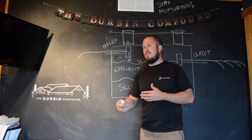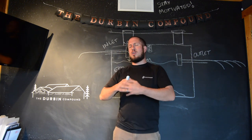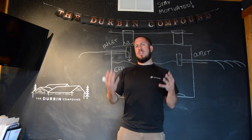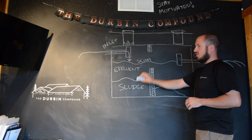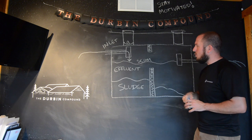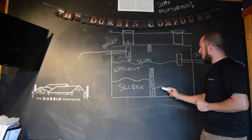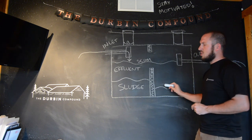A lot of people call it a drain field or leach field. It's a series of corrugated pipes — a grid where your water literally flows out, drains down through the ground, and is filtered by the soil. You don't have any sludge going out because the outlet is way above where the sludge sits. A chamber system keeps the sludge contained in just one section, with any excess solids going into the second section.